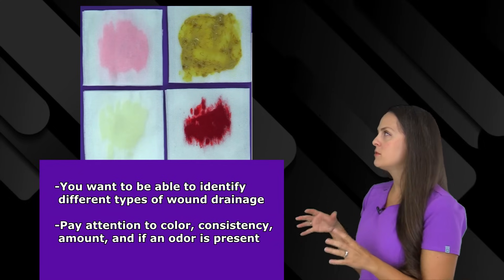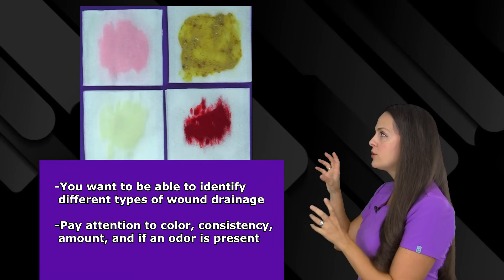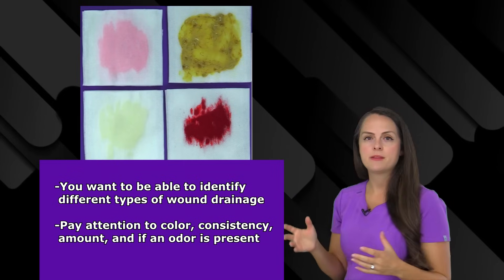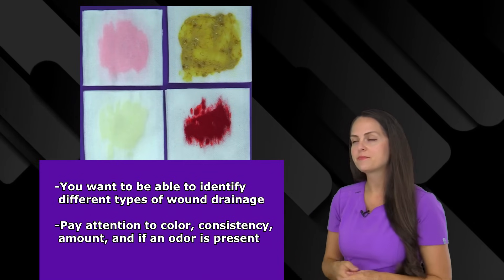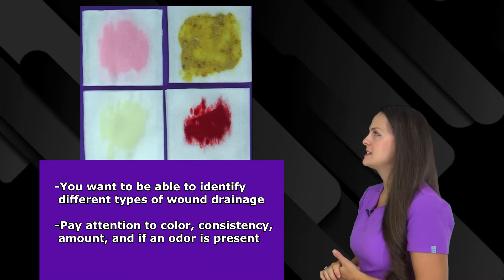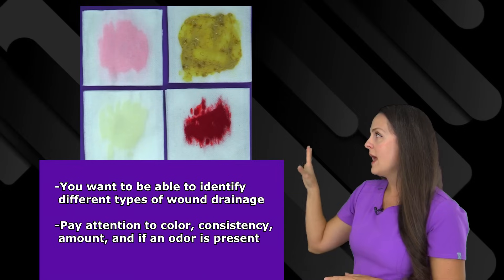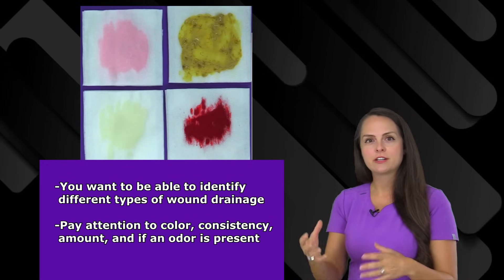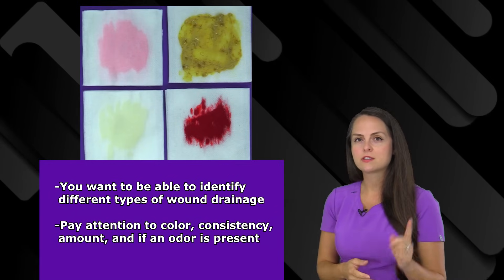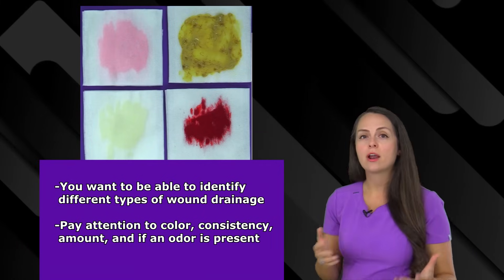When you're looking at wound drainage, you want to be paying attention to a couple things. Number one, its color — is this the color you expect at this particular stage in the wound healing process? Also, look at its consistency: is it thin and watery or is it thick? And its amount — is this the amount we expect, or is it increasing over time, which in some cases could be a bad thing? And you want to pay attention to whether there is an odor present with the drainage.